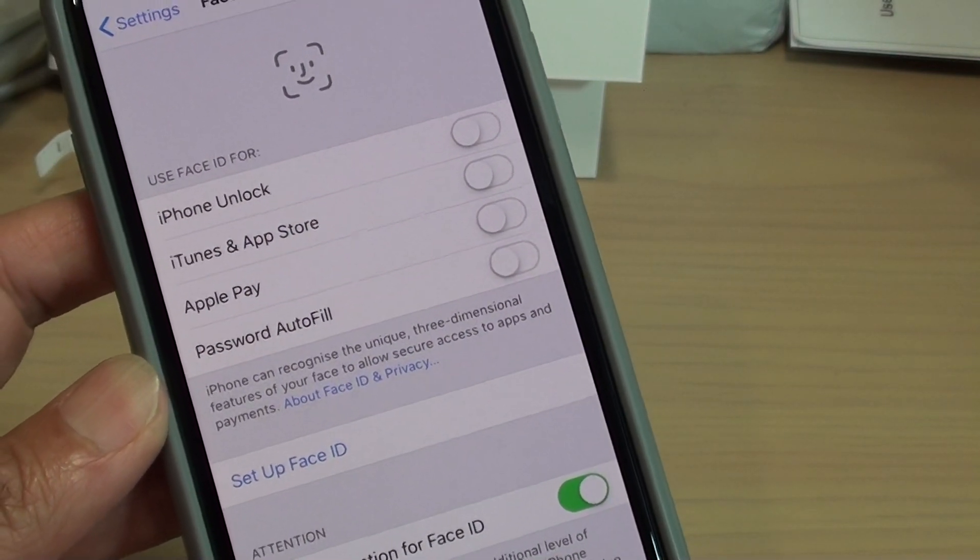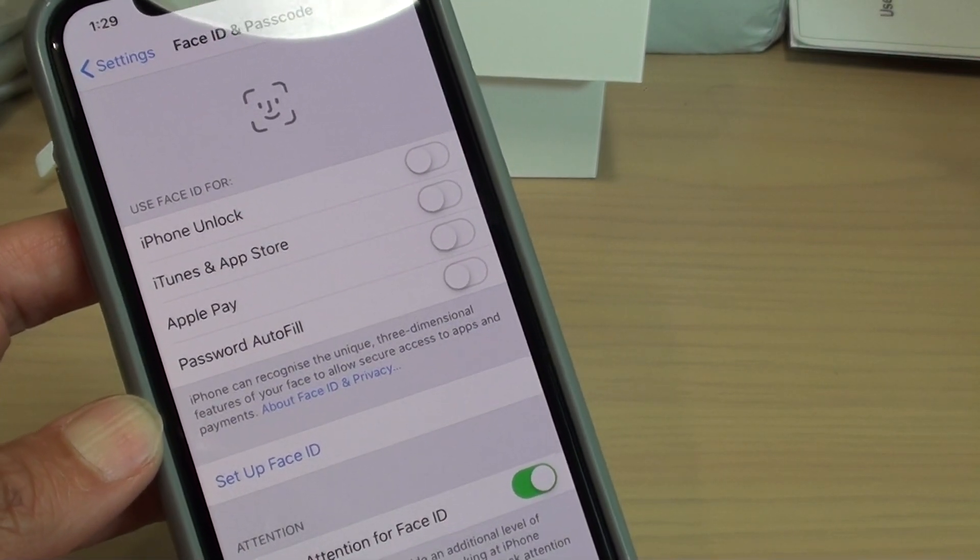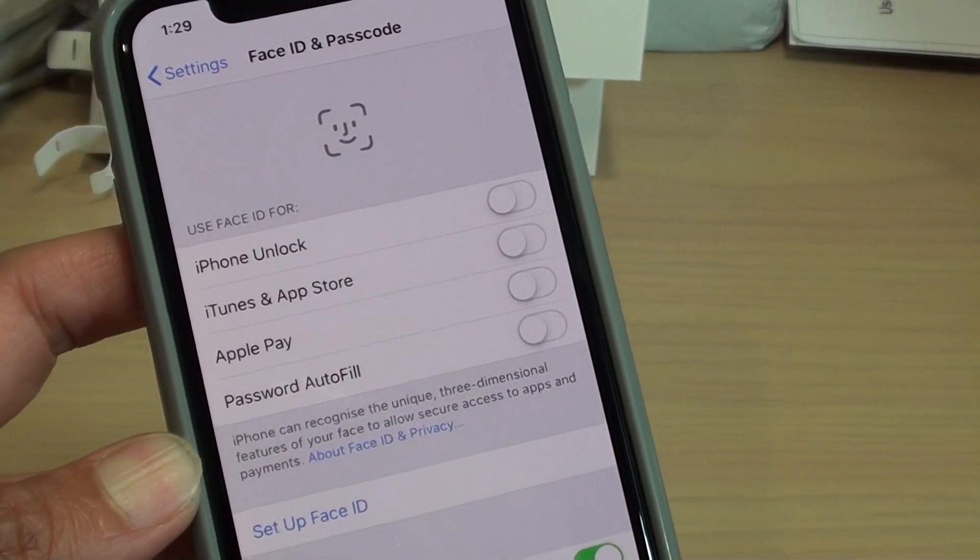One Face ID and one alternative Face ID for your iPhone X or XS. Thank you for watching this video. Please subscribe to my channel for more videos.